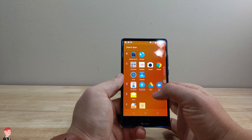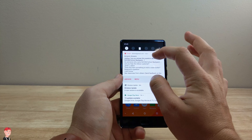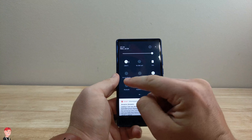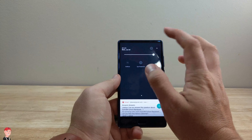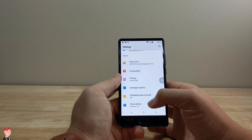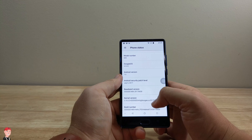Let's see what the app drawer looks like — pretty standard. Going to settings, and it is pretty cool that there's like no bezel, or a very minimal bezel. It's a basic Android 7.0 setup. As a matter of fact, I believe this does come with Android 7.0. Let's go down to about phone — yep, Android 7.0.